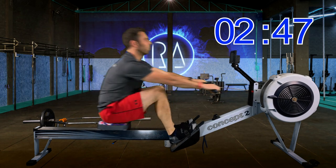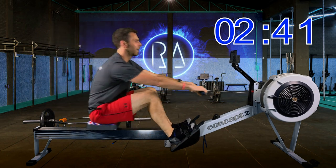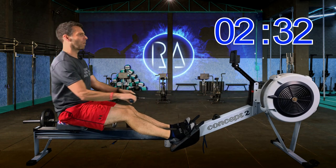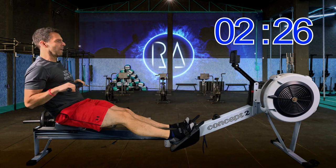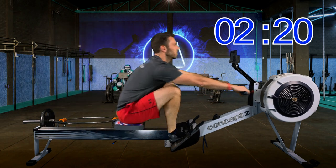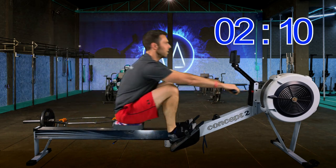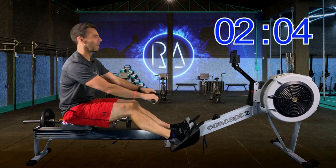Now we're into the second minute of the warm-up. Start to think a little bit more about body position — think about your posture and your back, which you want in a nice, powerful, primed posture. With a lean-in to 1 o'clock at the front of the machine, and then a lean-back to around about 11 o'clock at the back. That's my general advice for everyone, but you may have tweaks to your stroke that deviate from that.